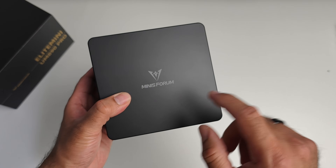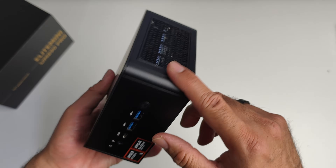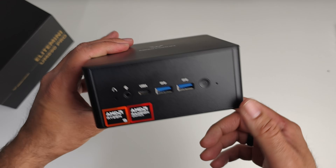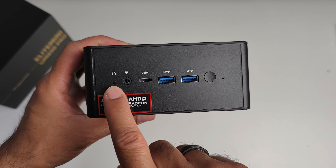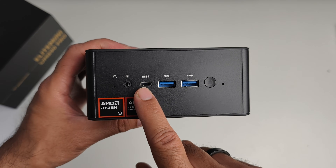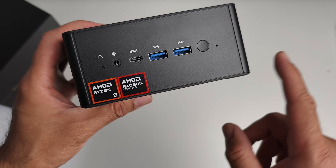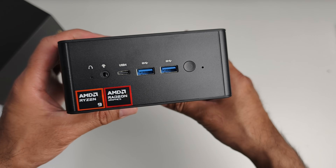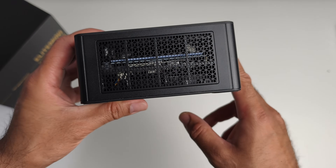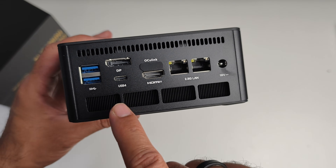The mini PC is made from a combination of plastic and metal — the top and bottom base are plastic, the sides are metal with mesh grills. On the front we've got a reset hole, a headphone/microphone combo jack, a full-featured USB 4 port with display out support, two USB 3 ports, and a physical power button with AMD Ryzen 9 and Radeon stickers.